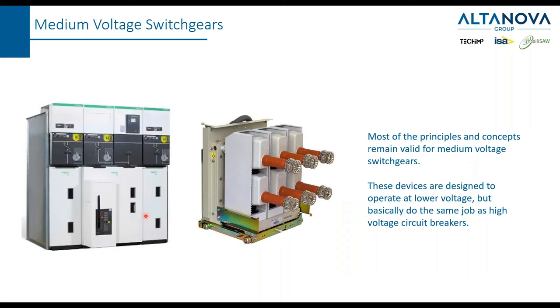When we come to medium voltage switchgears, all the concepts we have explained remain the same because basically the job that the medium voltage system is doing is the same as high voltage. What is different is, of course, the nominal voltage for which they are designed, so they are smaller and more compact.